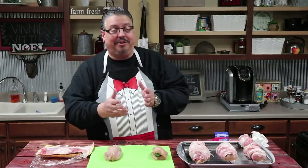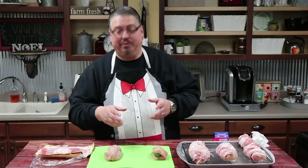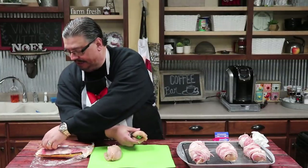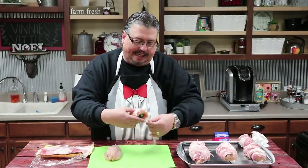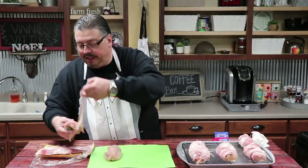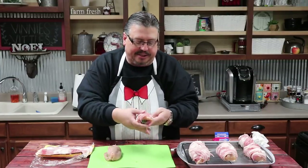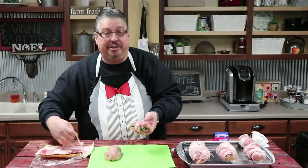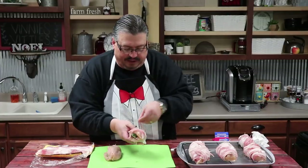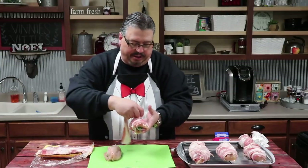Now we've taken our chicken breast and stuffed the jalapeño in there, so it's time to start wrapping it with bacon. You want to use a nice thick-cut bacon and wrap it good and tight. I like to wrap the entire piece of chicken with the bacon — just stretch it, pull it, and wrap it around the chicken so it's nice and sealed up good. It may take several pieces of bacon to get all the way around, because these are big chicken breasts, but we want every piece of chicken covered with bacon.